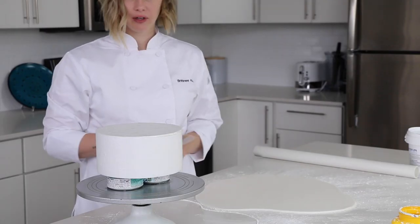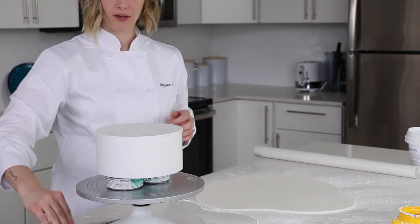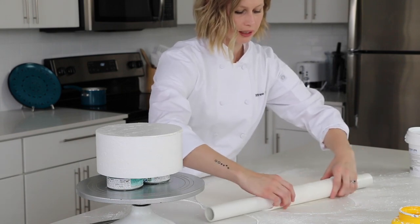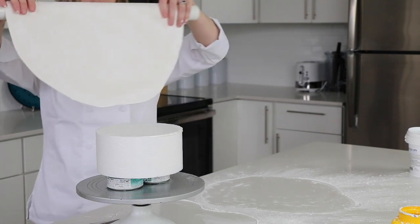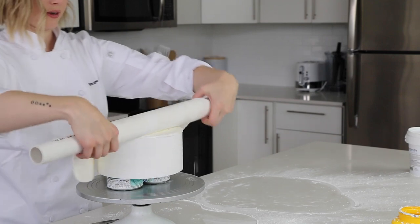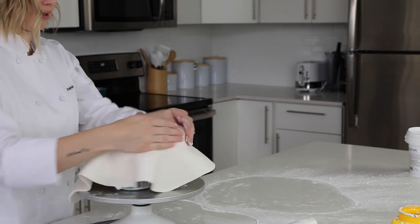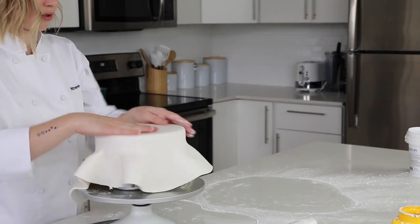You've rolled your fondant out, you've got your smoothers at the ready, grab some kitchen scissors and set them nearby. Take the rolling pin and gently, loosely roll the fondant up onto it, then lay it out over the dummy. Remember: seal the corners first. Once the corners are sealed, it won't drag and pull. If you have air bubbles, let them out off the top now.